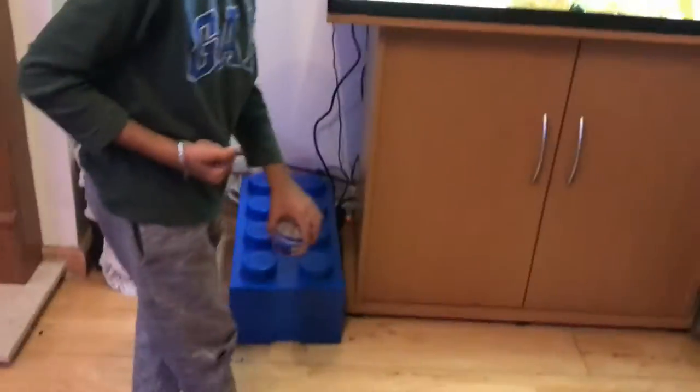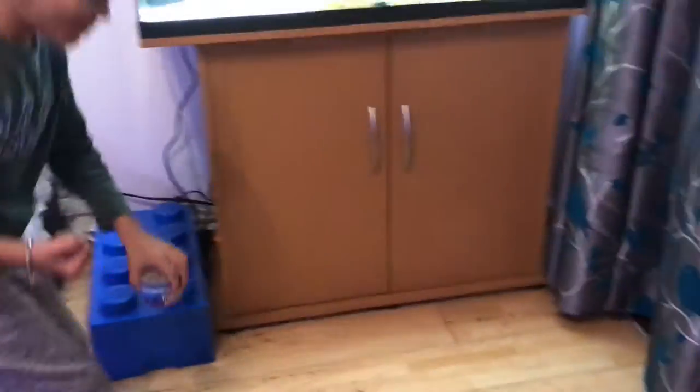I said the goldfish flakes, not the tropical ones. We'll feed the tropical ones in two minutes. That's our goldfish tank.